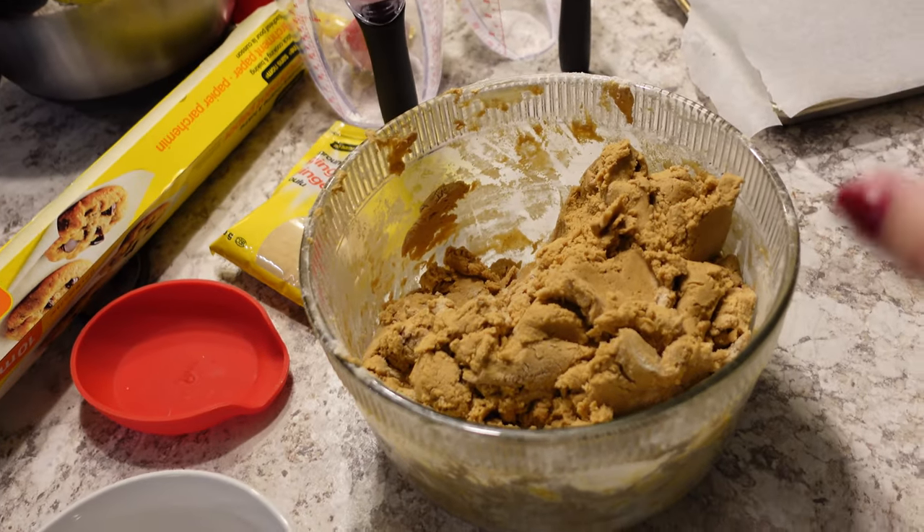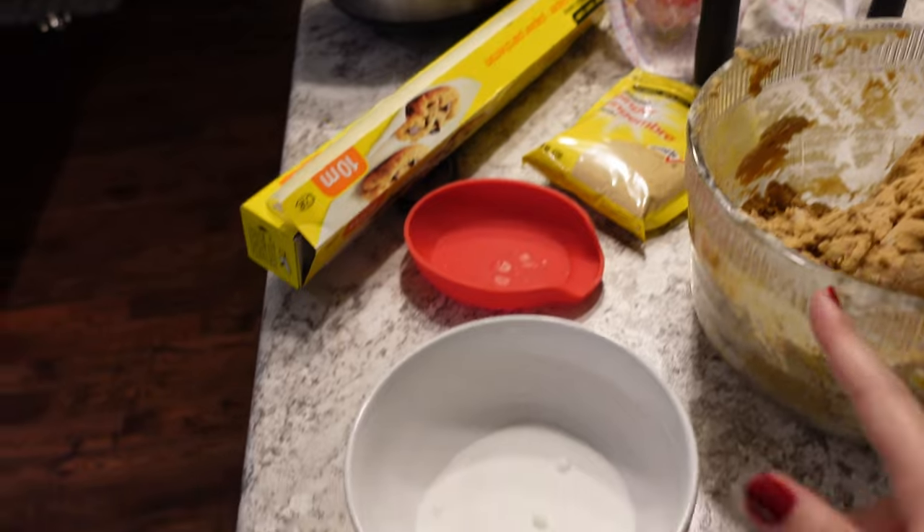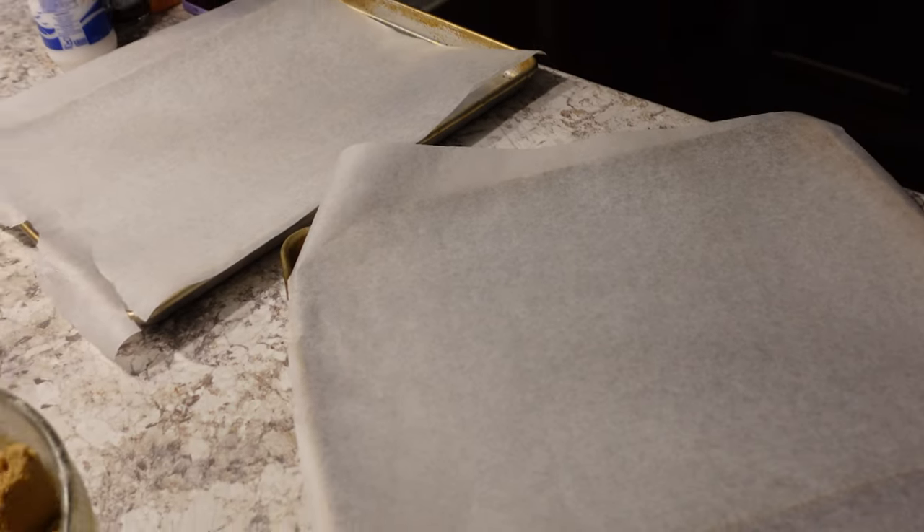I'm now going to make little balls and then roll them in some sugar, and then they go on the baking sheets and in the oven.